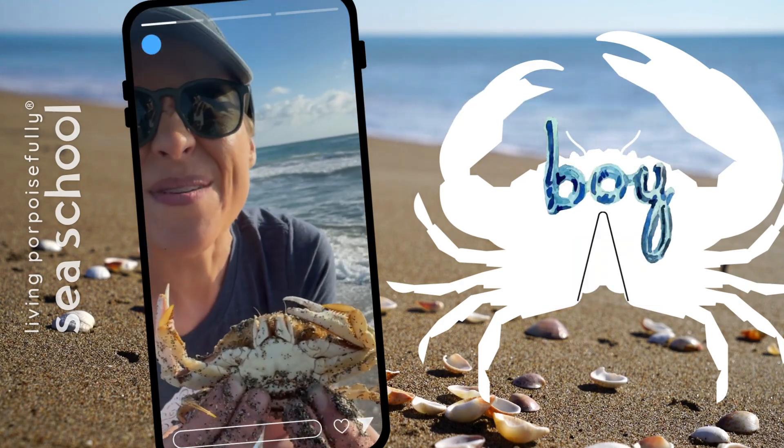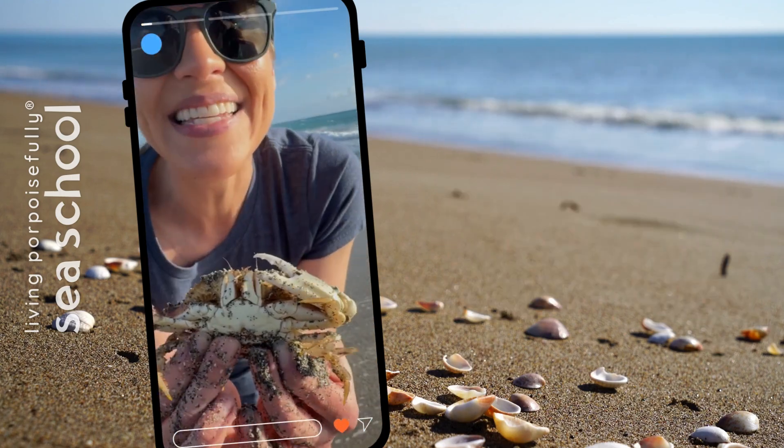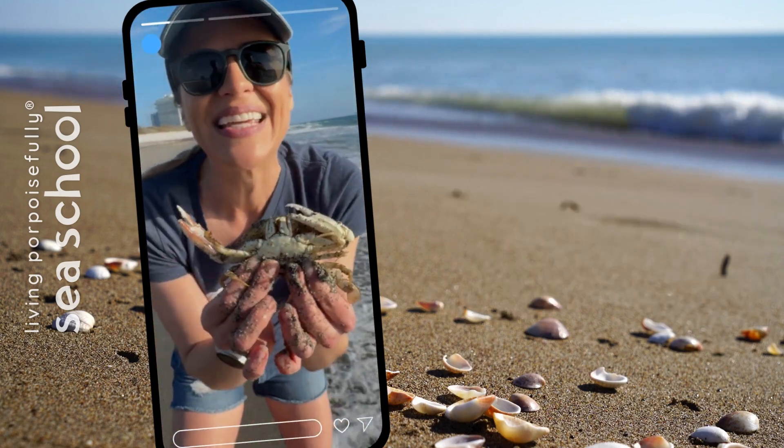This is so cool! Let's get her back in the sand and the water so she can keep on going!